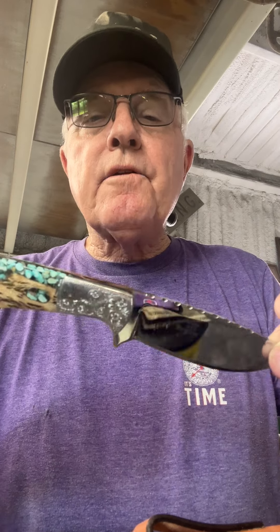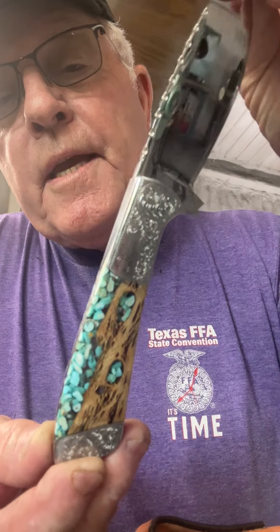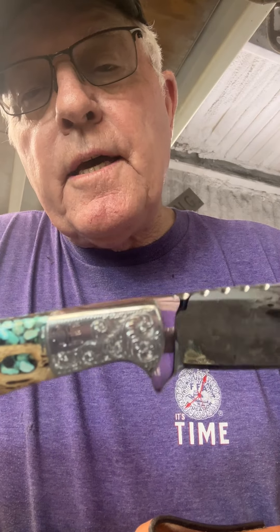I got another knife in that I got engraved and a special sheath made for it. The sheath was made by Mackie Leather Works out of Blanket, Texas, and then the knife that I got in, I had engraved.